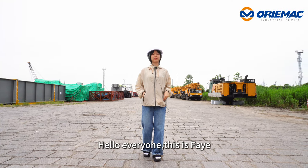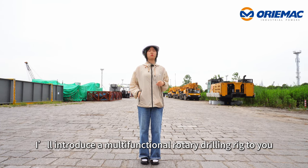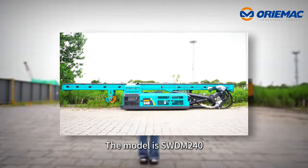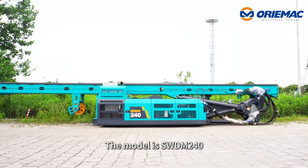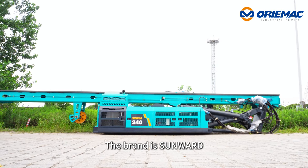Hello everyone, this is Fei. In this video, I will introduce a multifunctional rotary drilling rig to you. The model is SWDM240H and the brand is Sunward.